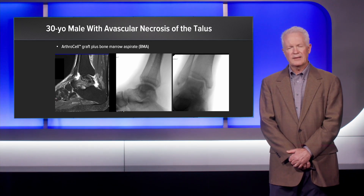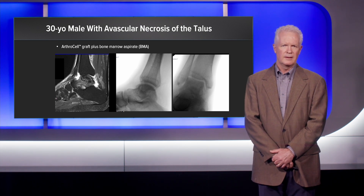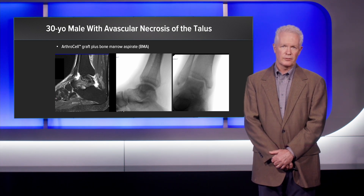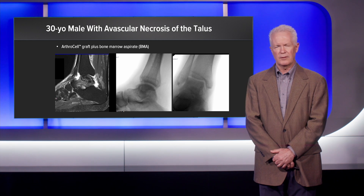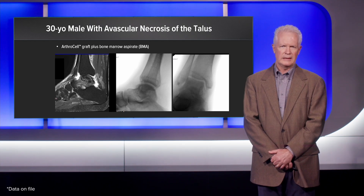We've had an excellent experience with ArthroCell. We are in the process and have submitted an abstract for the Academy for 2021, looking at a retrospective review of ArthroCell. We found no change in time to healing and no change in ultimate healing between autograft and ArthroCell.